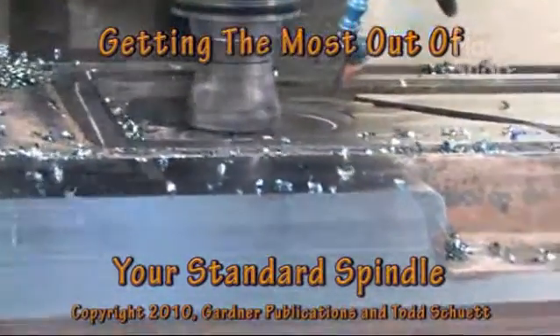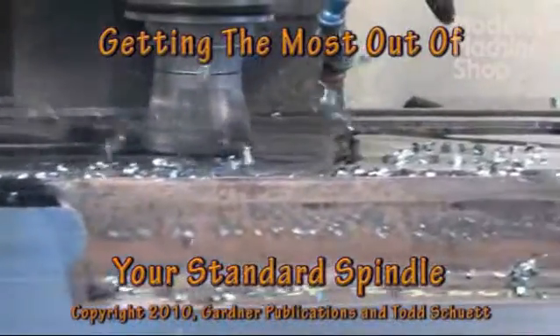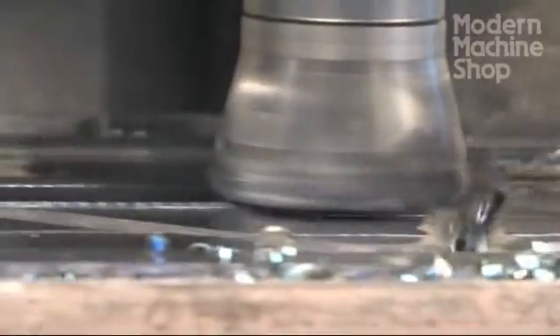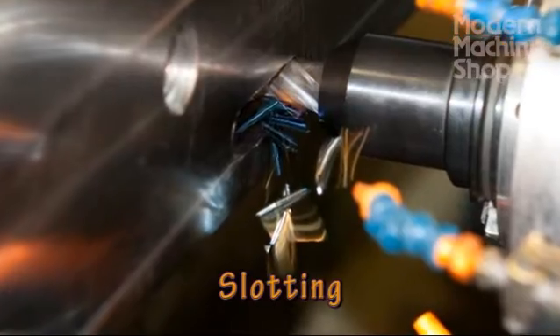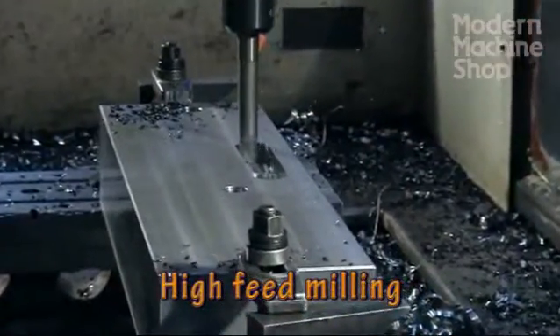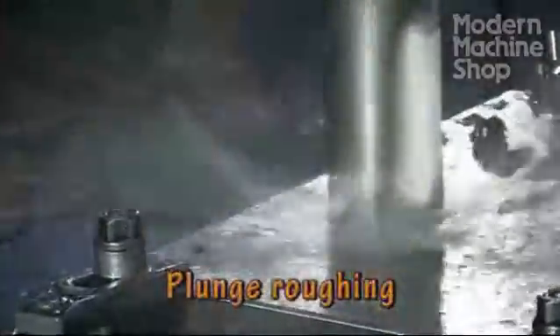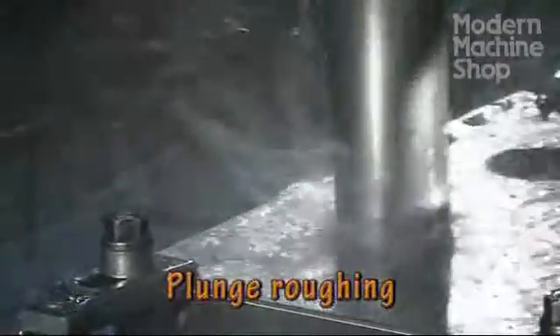Machines with standard spindles can provide great material removal using a variety of cutters and techniques. This can complement high speed equipment to balance your budget and maximize productivity. Slotting, high feed milling, and plunge roughing are three techniques that can help maximize material removal.